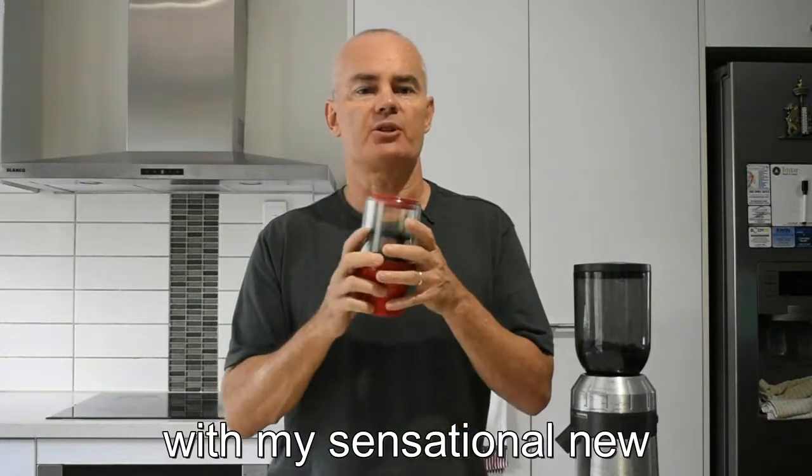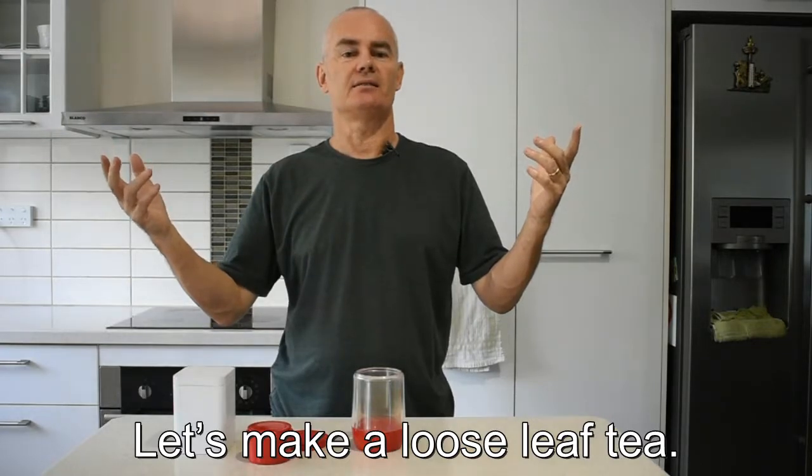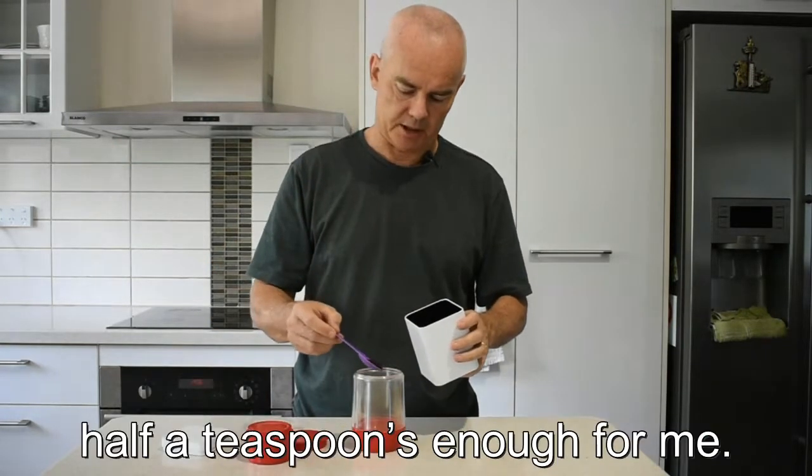G'day, my name's Nick with my sensational new Capresso infuser cup. Let's make a loose leaf tea. I like it weak, so about half a teaspoon's enough for me.